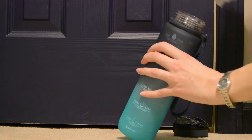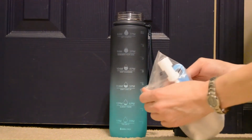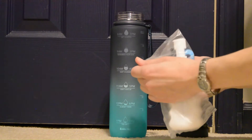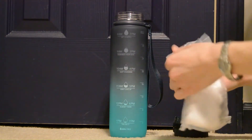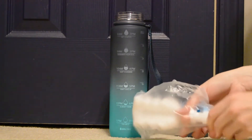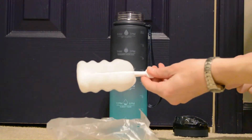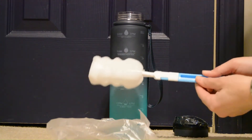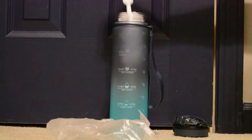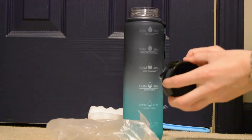It comes with a little carry loop at the top. It does come with a cleaning brush as well. It clips together — out of the bag, here it is. You just click it together and this will fit all the way down to clean and come out, and you're ready to go.